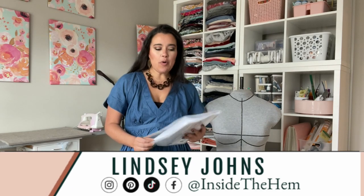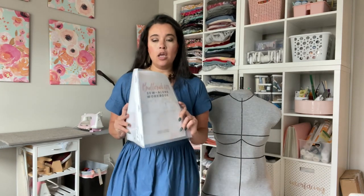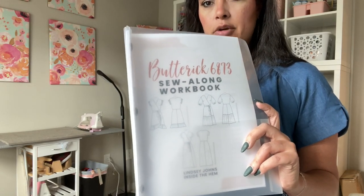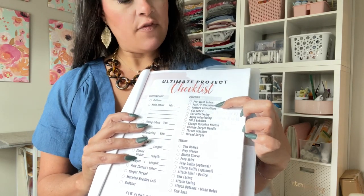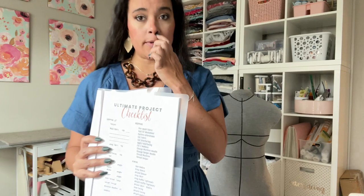Hi you guys! Welcome back to my Butterick 6873 Sew Along. If you are following along in the free workbook that you can get on my website — link in the description box — then you know we're working through the project checklist in the prepping section. We have already pre-washed our fabric, we've completed the fast fit worksheet in the last video, and today we're going to talk about pattern alterations.